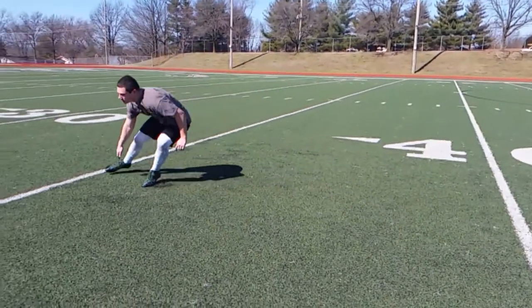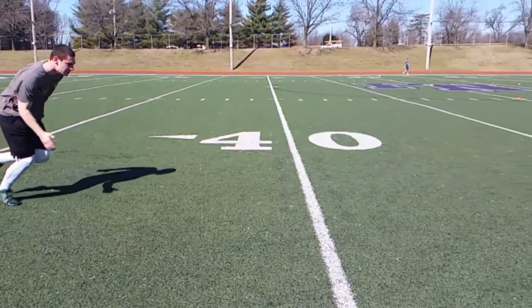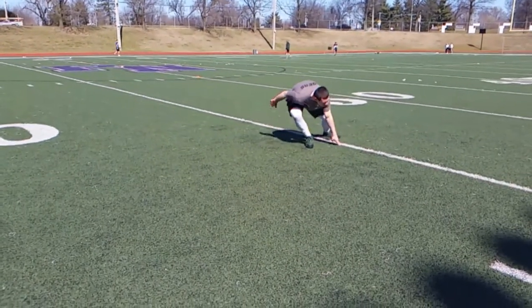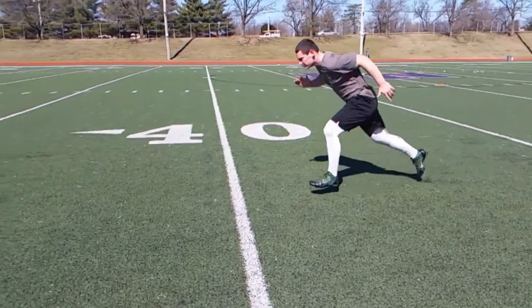Good job here keeping the shoulder square. Touch the line. Explode. On that third step, get that third step a little bit closer to the line so your feet are underneath you a little bit more. You don't want that base too wide — you won't be as explosive right there. So feet are a little bit closer right there. Explode. That was a good job, and we finish all the way through.